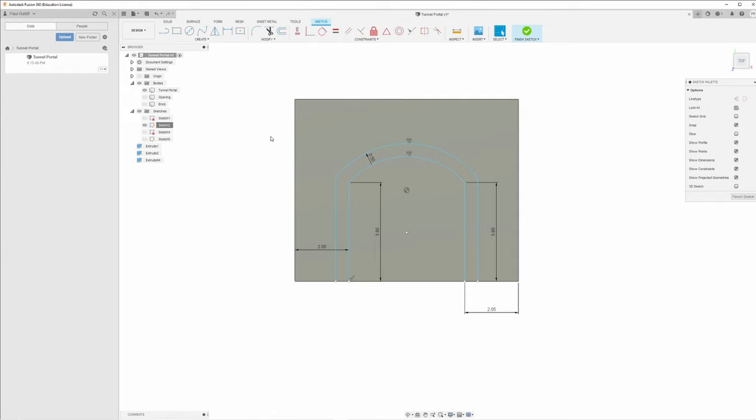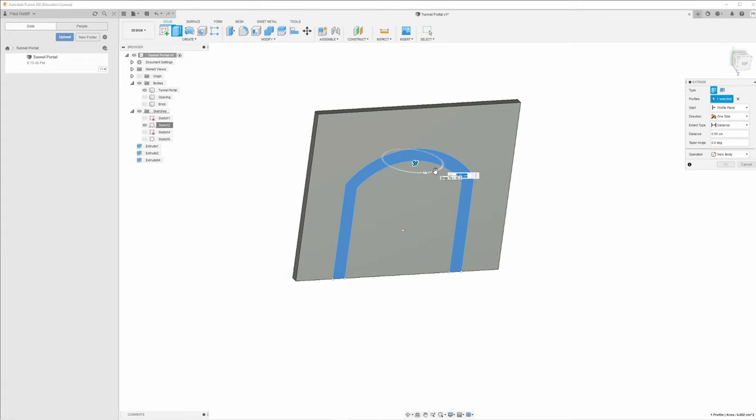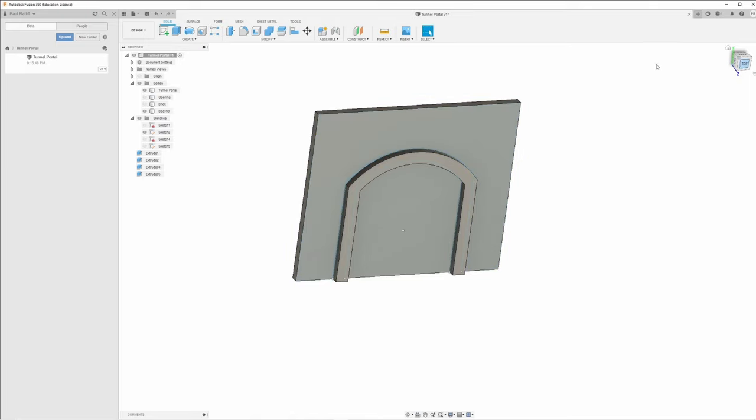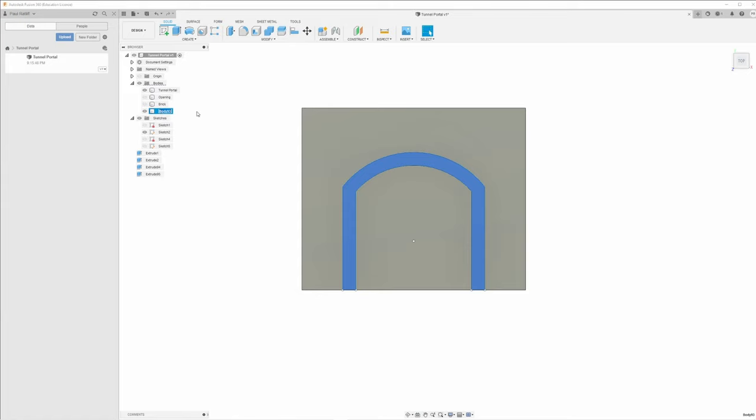Now we want to extrude this opening — E for extrude. Click on and adjust the frame. For right now we can always change it: three millimeters, 0.3 of a centimeter. As always, make sure you select New Body. Now we're going to come up here and name this 'Portal Frame.'